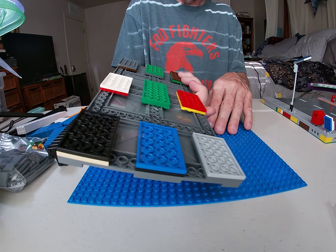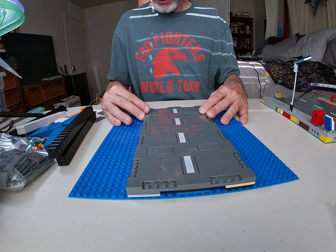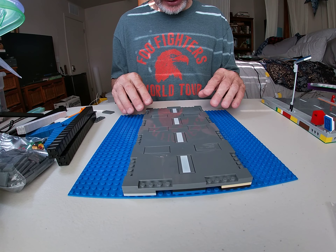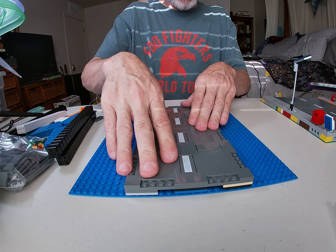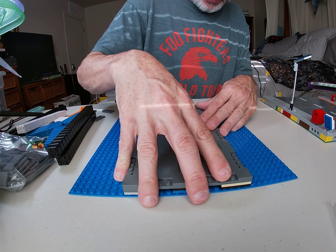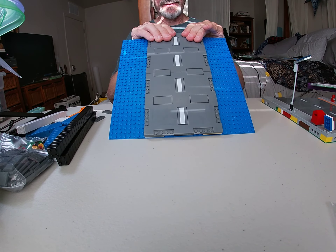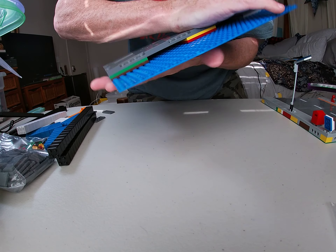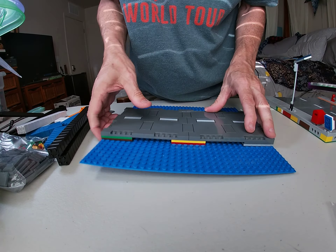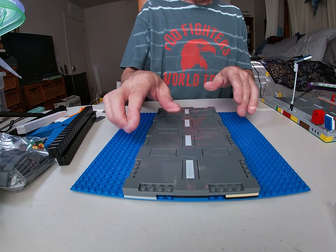So you've got your 32 by 32 base plate — doesn't matter what color, it's going to be hidden anyway. You've got your nine sections of two-plate width. Find your middle location — two, four, six, eight — and that piece goes right in there. It'll fight you a bit but it does work. Pinch it all together and if you've got a good hard surface to work on it makes it even easier. There it is — that's attached now with plenty of area to work with.